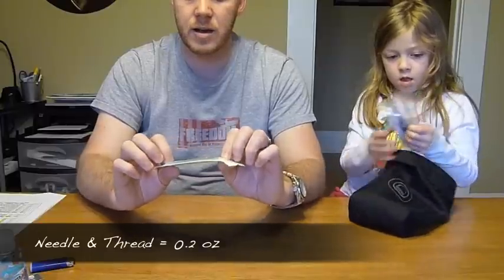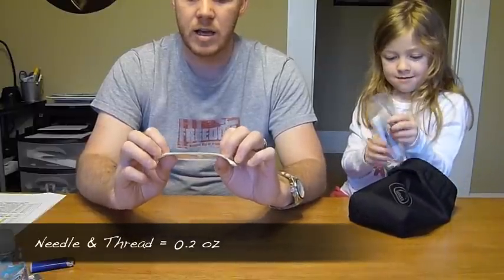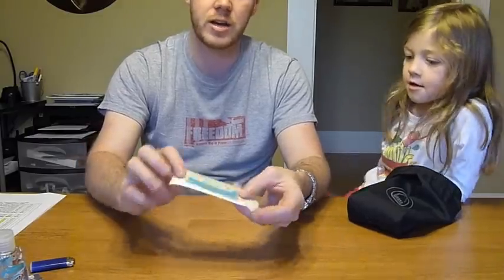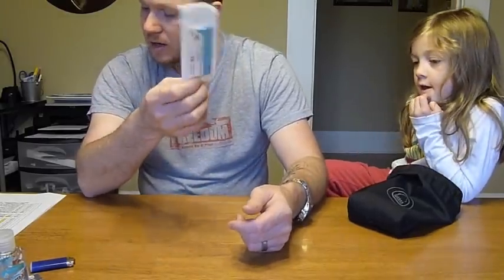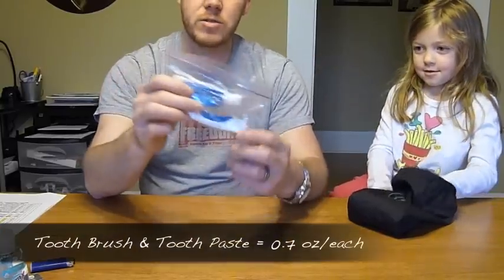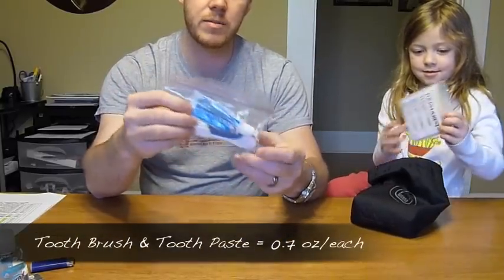This is some niggling thread — silk thread with 10 strands, each strand 30 inches long. There's also a straight needle tucked behind there. That's my sewing kit and it weighs 0.2 ounces.